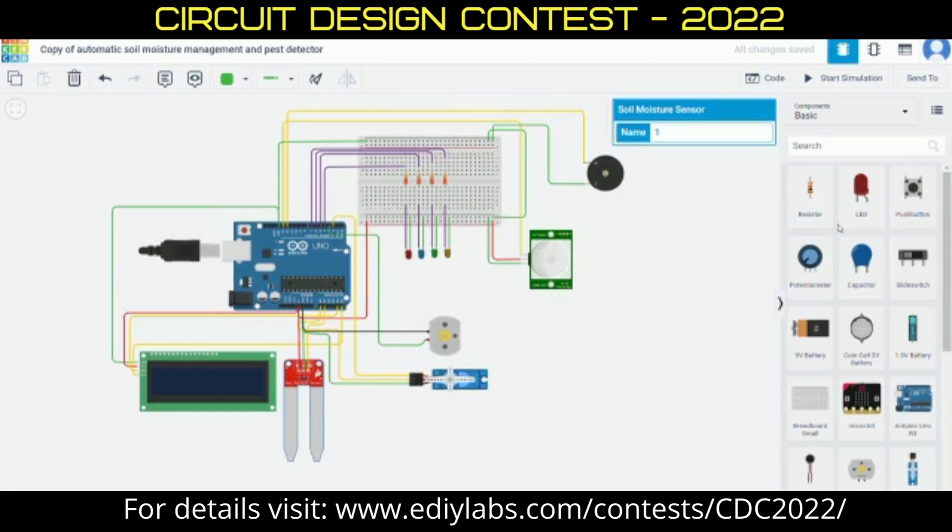First, let's see soil moisture management. Here we have used Arduino Uno, which is connected to an LCD, soil moisture sensor, micro servo, and DC motor.